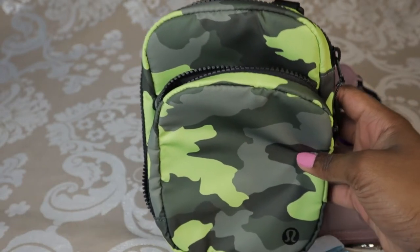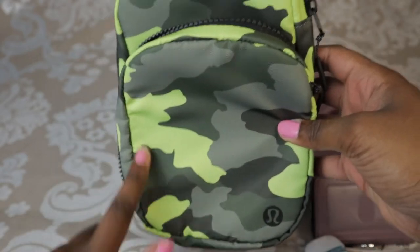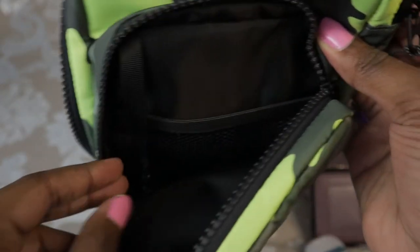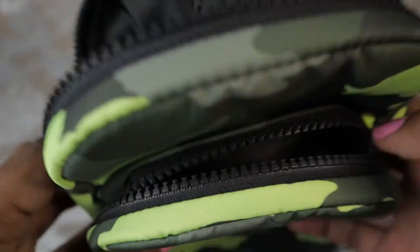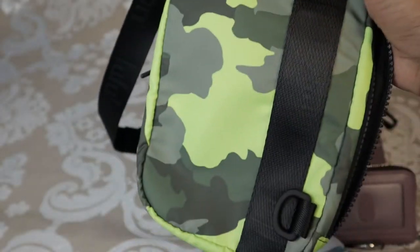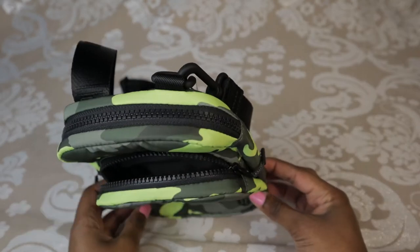This bag has two pockets — a pocket at the front and a pocket at the back. The front pocket is smaller, and when opened, there's a mesh pocket and an open space for other items. It also has the key strap. The next pocket has a larger mesh pocket and a larger internal area. Coming over to the back, there are no extra pockets here.